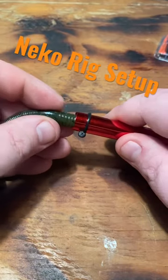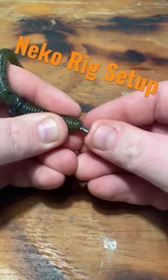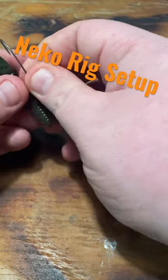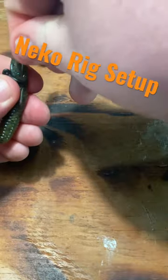The first thing I'm going to do is slide my worm into my tool. I'm going to push my O-ring on. Then I'm going to take my nail weight and just shove that right into the head end of the worm. Finally, I'm going to take my hook, go through the worm a little bit, letting that O-ring do most of the work, and hook it parallel to the worm.